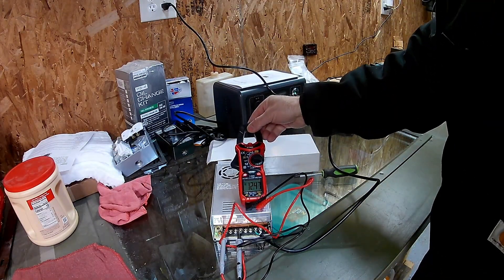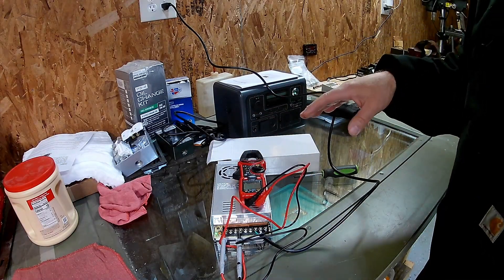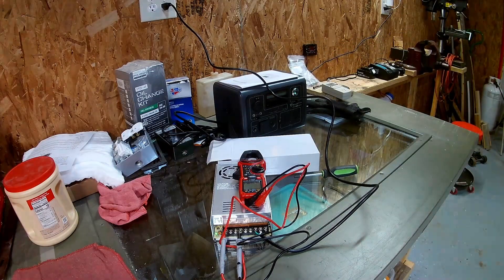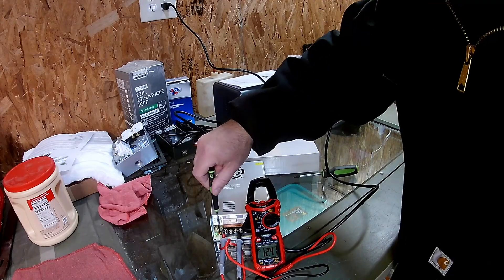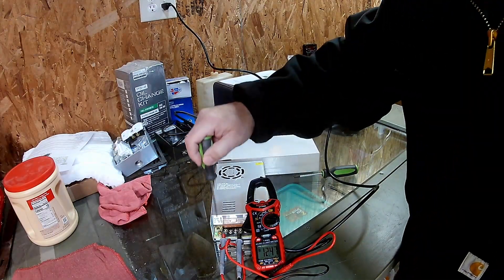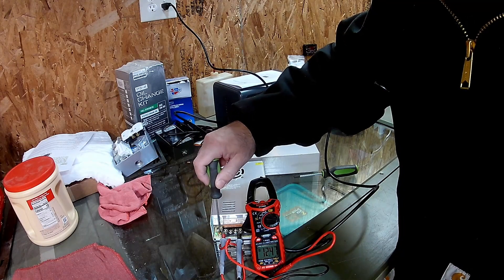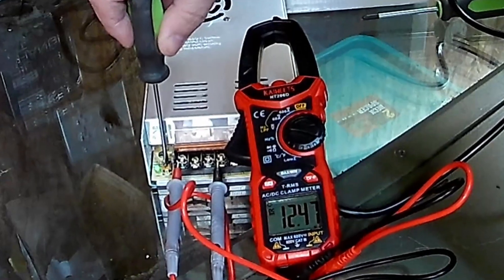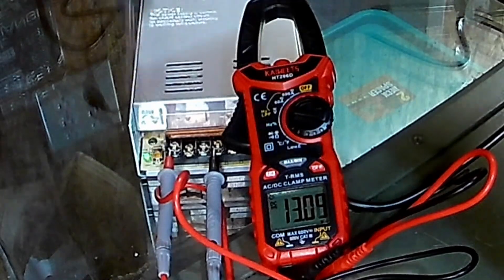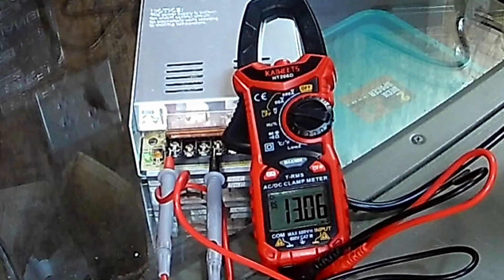We're getting 12.47 volts, and I like to have about 13 volts on my diesel heater, so I'm going to turn up that potentiometer. You can see we're at 12.47 volts DC and I'm turning the potentiometer to the right to increase that, looking for 13 volts — that's what I like to run my diesel heaters at. And 13.06 volts — I'd say that's close enough.